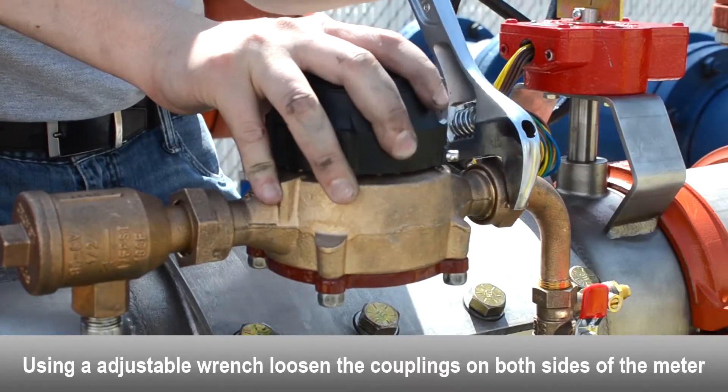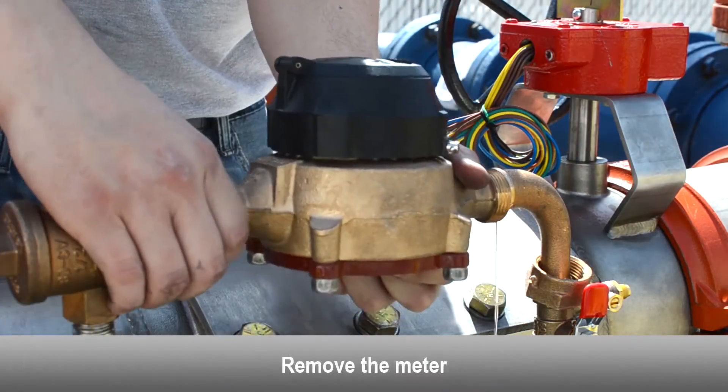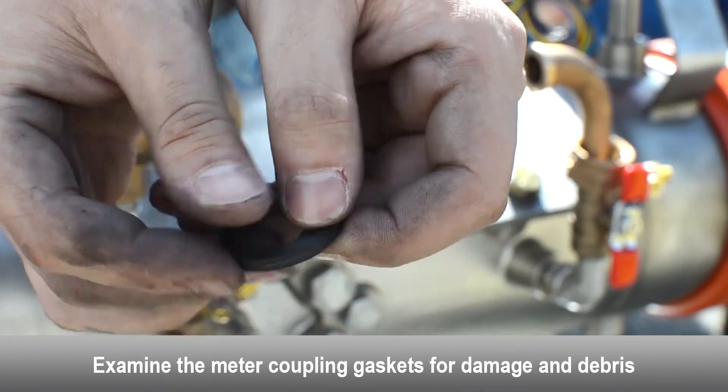Use an adjustable wrench to loosen the couplings on both sides of the meter. Remove the bypass meter. Examine the meter coupling gaskets for damage and debris, and replace if necessary.